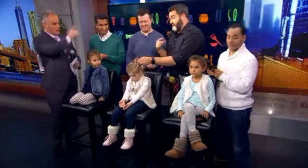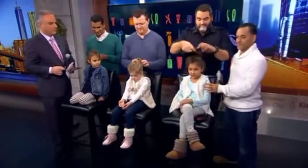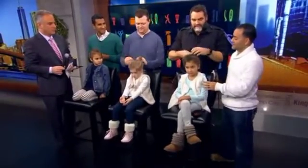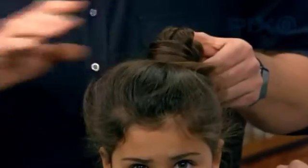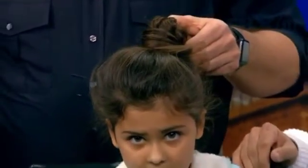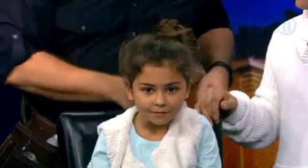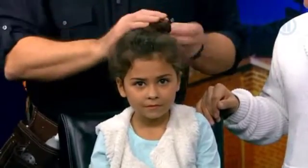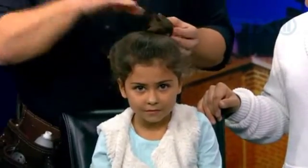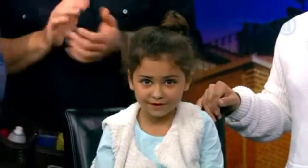Then you can actually loop this around and start to create a braided bun — that's the princess look. We got one more trick. Once you have this bun put together, let's say we want to make it rock solid because she's going to be going to a little dance recital. Here's a great tip for dads: get a little hairnet, lock it in, and secure it. This isn't going to go anywhere when she's doing her pirouettes across the floor. Isabella, you're looking very sharp down there.